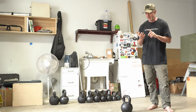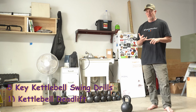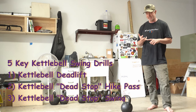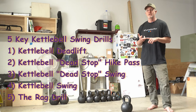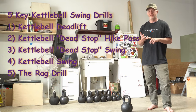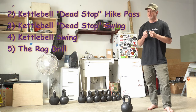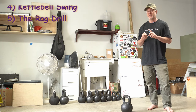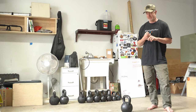We're going to cover the kettlebell deadlift, the dead stop hike pass, and the dead stop swing. We're going to use a rag to help us perfect the swing, and we can do that as a dead stop swing as well, and then we'll do the full swing at the end.